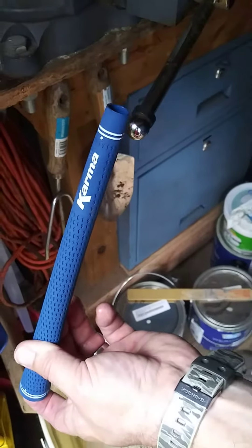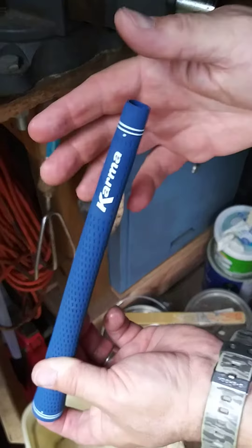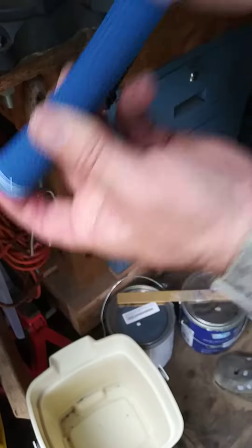Okay, part two because the phone stopped recording. So anyways, the grip is full of solvent. We're shaking it.